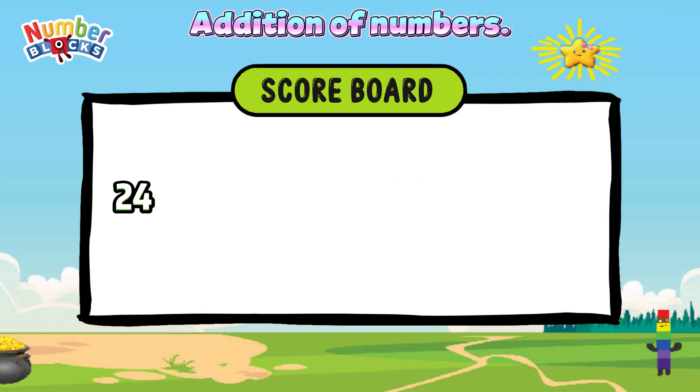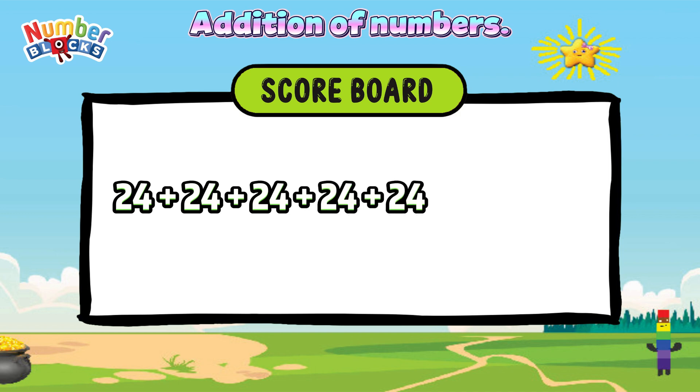24 plus 24 plus 24 plus 24 plus 24 is equals to 144.